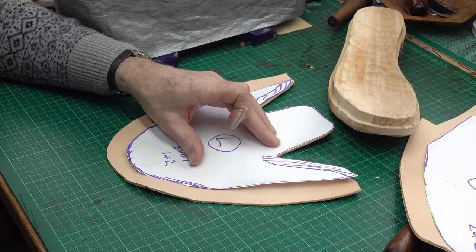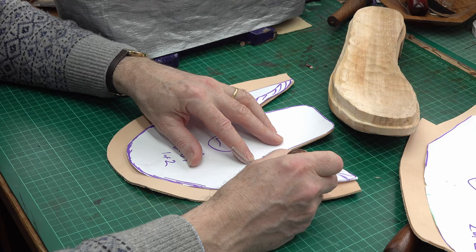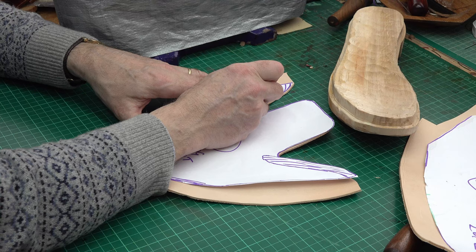I'm just dotting around now to mark the leather underneath where the overlap is for the seam — so this is where the sides will come round. And what I'll also do in a minute is I will skive just underneath these so they're nice and flat inside.